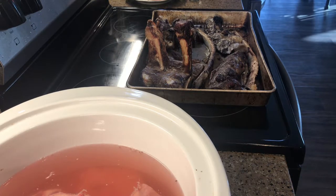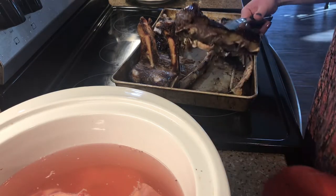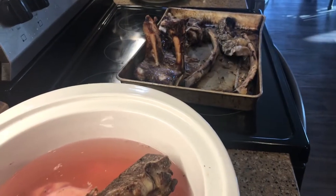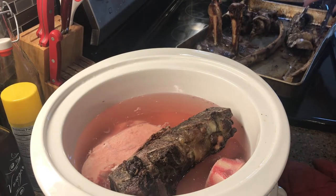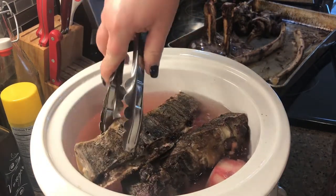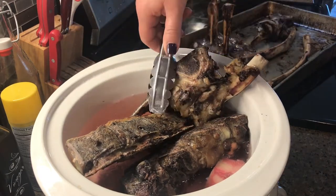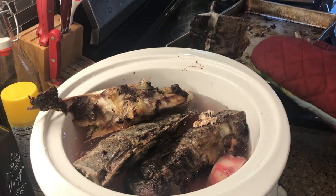These other bones have been roasting for about an hour and I'm just going to put them in the water here. Some of these might just be too big to even fit in my crockpot, so maybe I can get this one in.